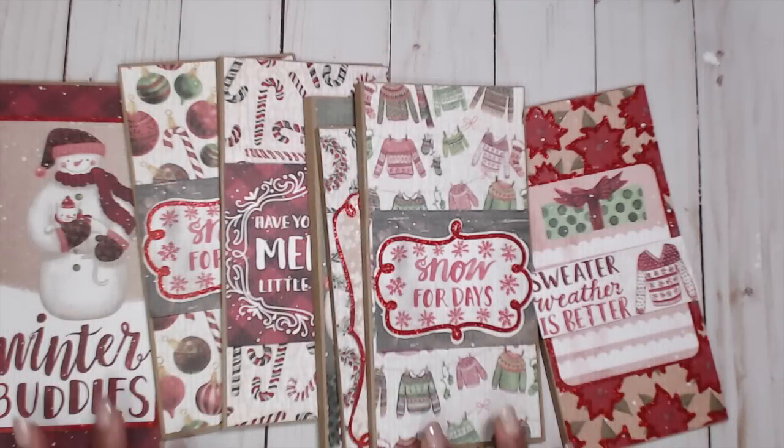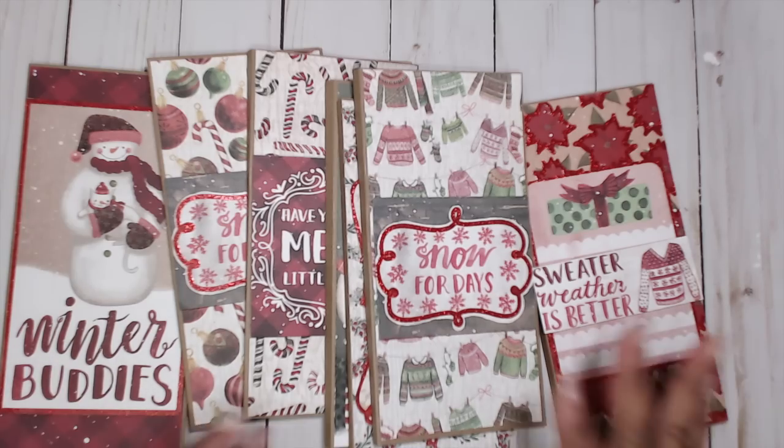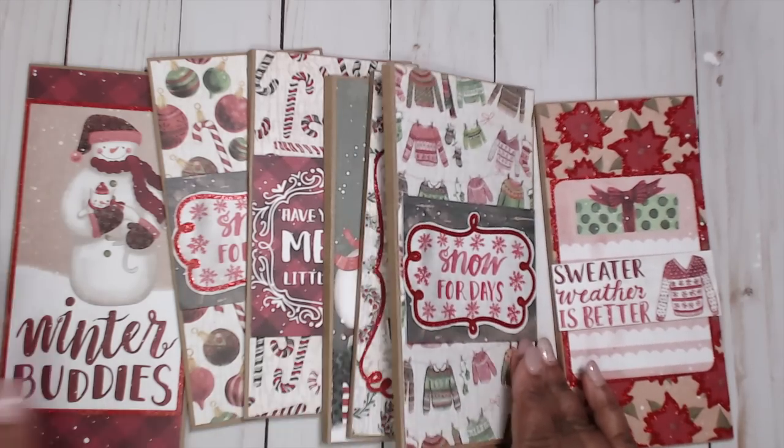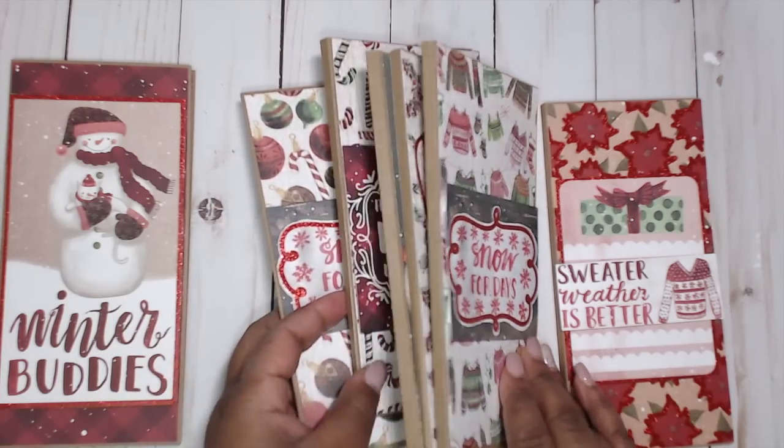Hey everybody, it's Tamika. I am back with another episode of the Best of Christmas Craft Fair series and this is going to be another quick video. So I apologize for my voice but we're going to get through this.